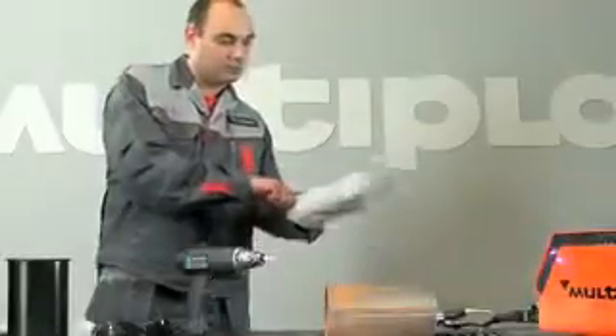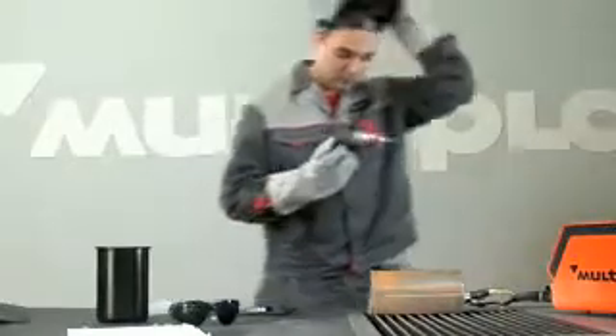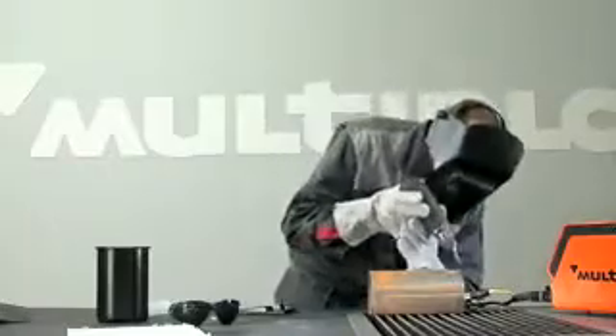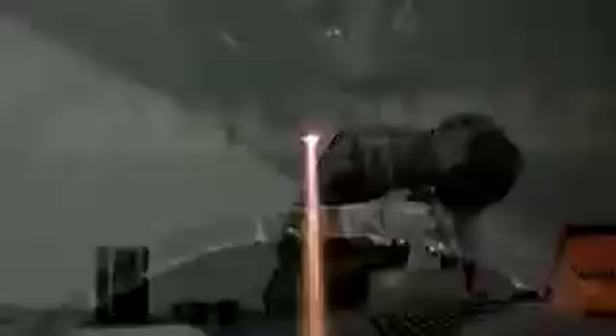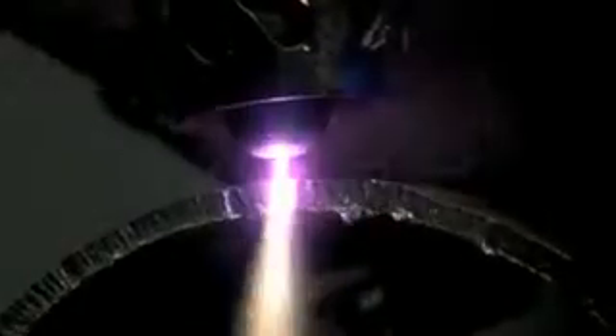Put on gloves and welder's helmet. Cutting metals more than 3 millimeters thick, you can do in mode 2. To switch into mode 2 and increase the intensity of cutting, bring the torch to the metal so that the arc is connected with it.